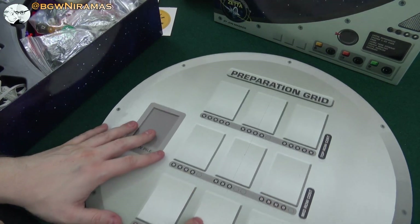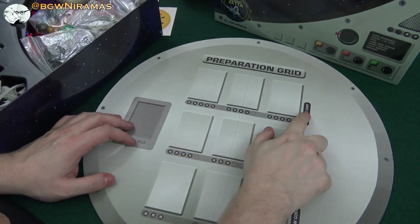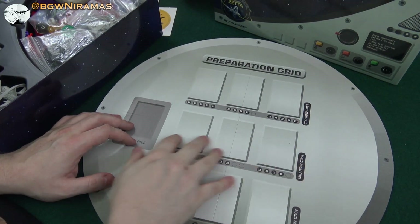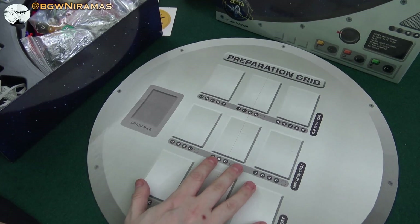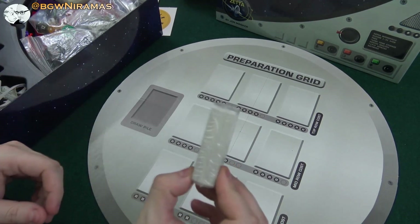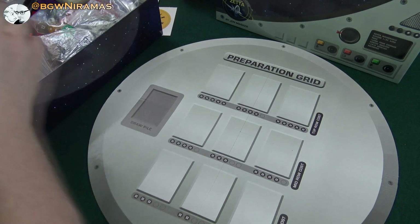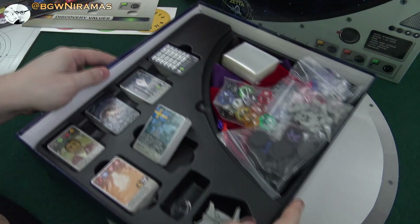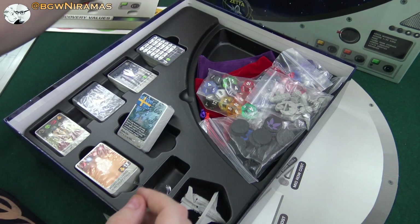This is the preparation grid. So we have different costs, we have a draw pile — probably gonna put out cards here of course. We have a bunch of small cards like this. Here's some sweets, obviously. And then there are sleeves in the box — that's cool, you don't see that every day.